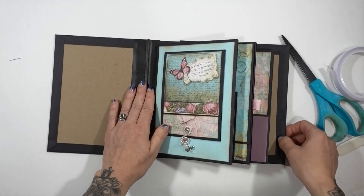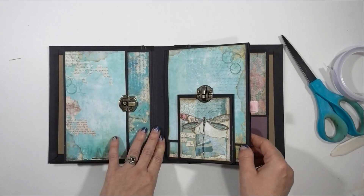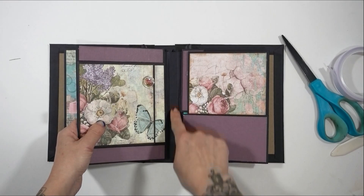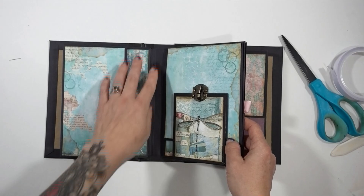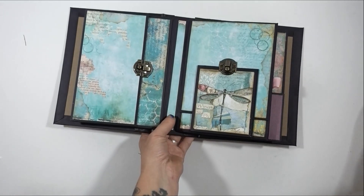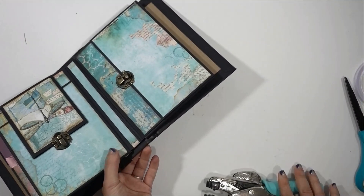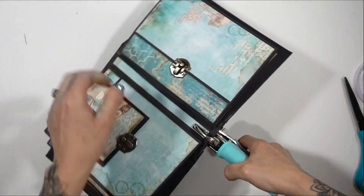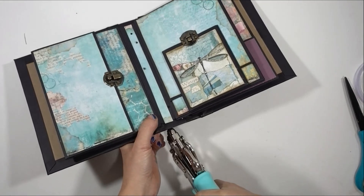Now we can do the inside of our front and back cover. First I want to make sure these are going to stay, so I'm going to put some pattern paper on just this little strip right here and here, and then I'm going to put brads through it just to be sure that it is very, very secure. Once you've got some paper in between your pages, I'm going to take my crop-o-dial and punch a hole right through the cover on both ends.